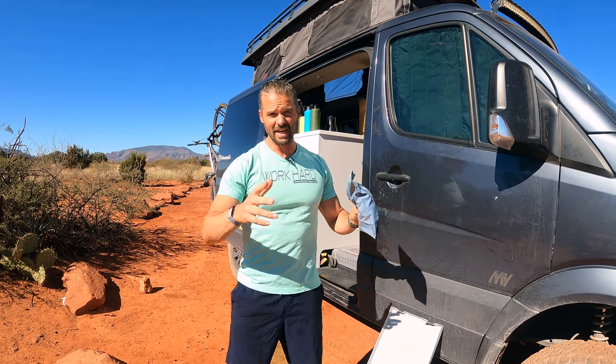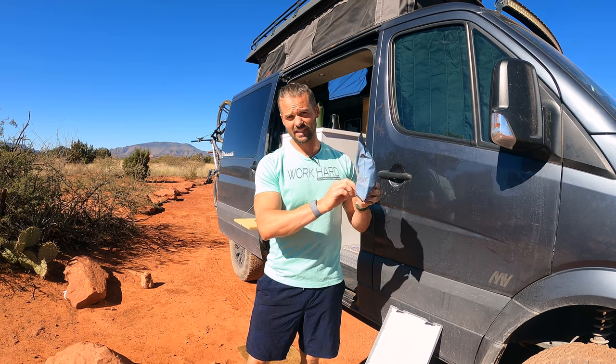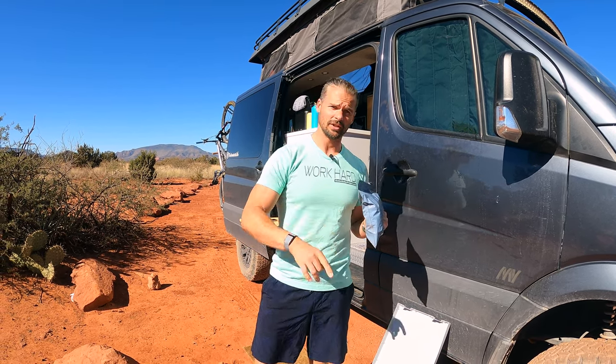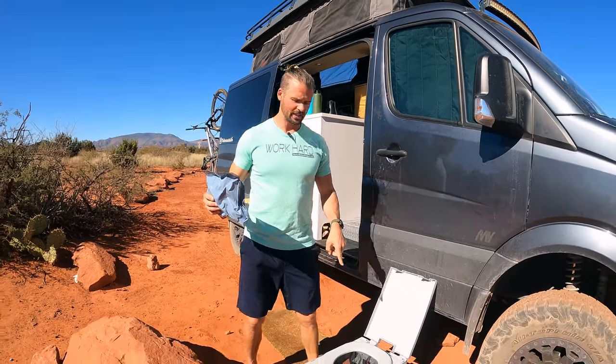A box on the back of your rig would be an ideal place to store it, or somewhere on top. Just note that you don't want to leave it outside all the time, because critters will get into it. We haven't had it happen, but it's not something we want to deal with — and we don't want you to deal with it either.